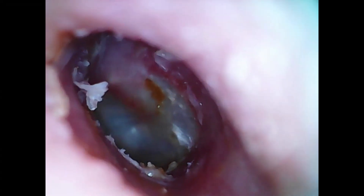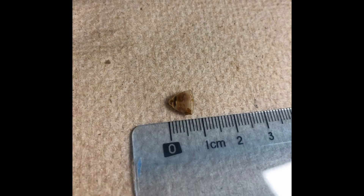And there we go — there's her eardrum. And that's the dome: a one centimeter vented dome. Glad we got that out for her. She was very happy.